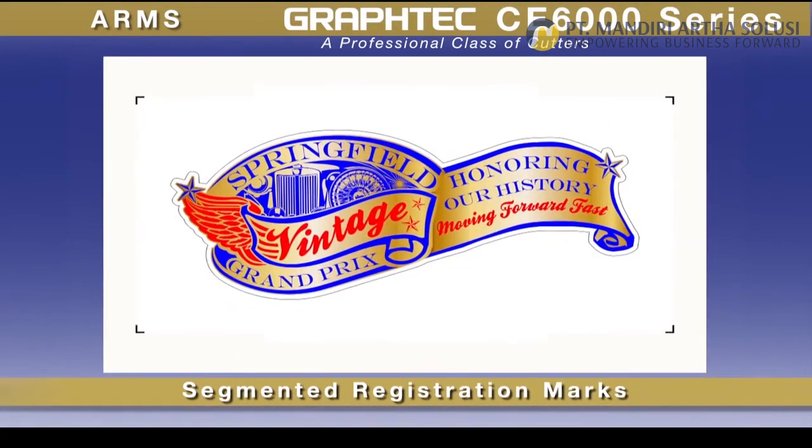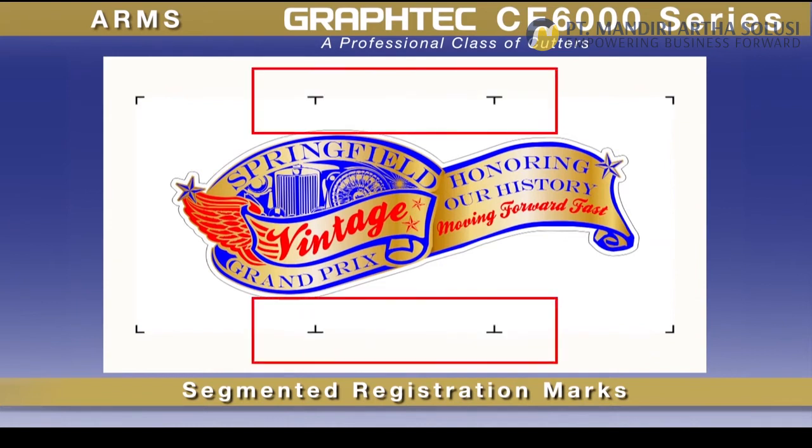For longer decal designs, the new ARMS sensor can detect registration marks not only on the four corners, but incrementally along the sides of longer designs.